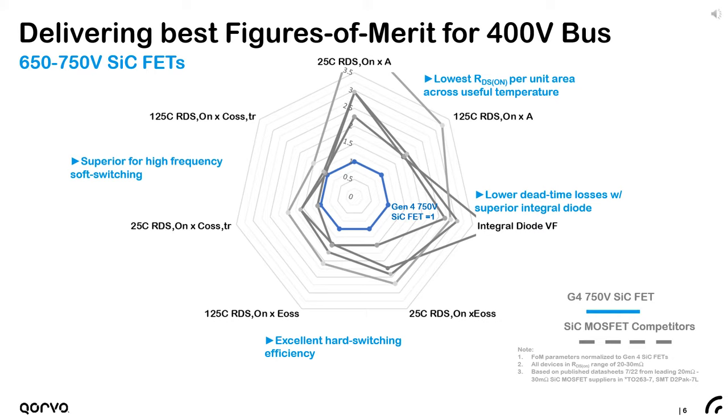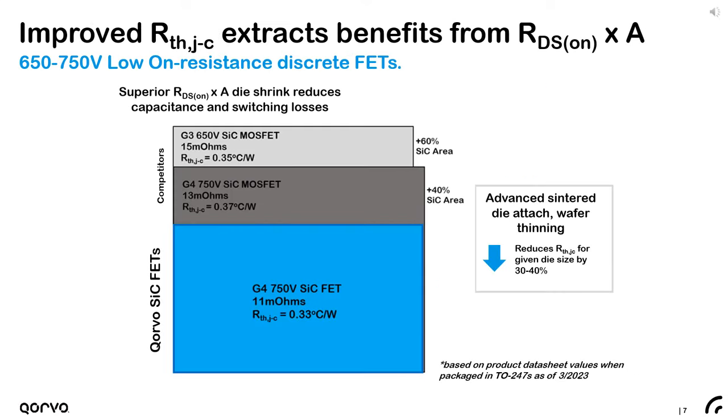All of these benefits are enabled by the ultra-low specific on-resistance of the Gen4 silicon carbide FETs. To get the full benefit of this lower specific on-resistance and resulting die shrink, one must reduce the thermal resistance to maintain good current handling capability. Corvo does this by further thinning the silicon carbide substrate and using advanced die-attach techniques like silver sintering, which can reduce junction-to-case thermal resistance by as much as 30 to 40 percent for a given die size. Despite having 40 to 60 percent less die area, the cascode FETs maintain comparable or lower thermal resistance.